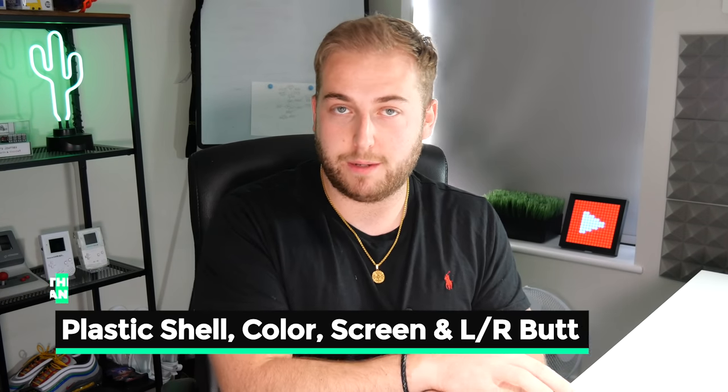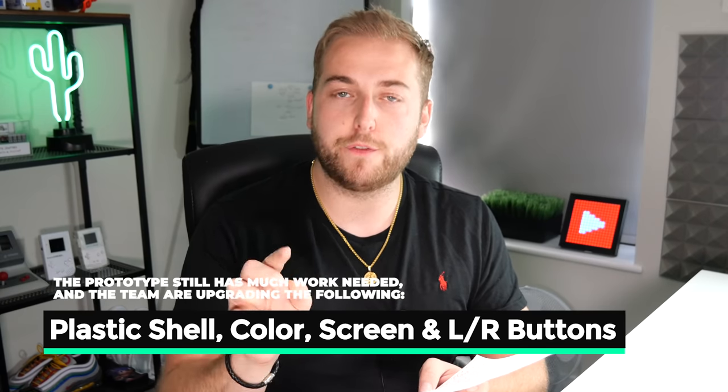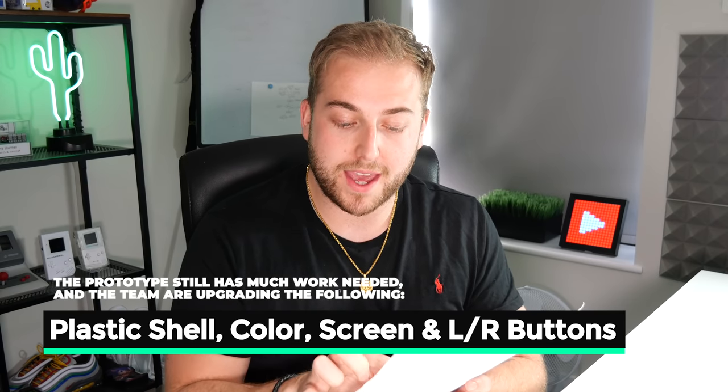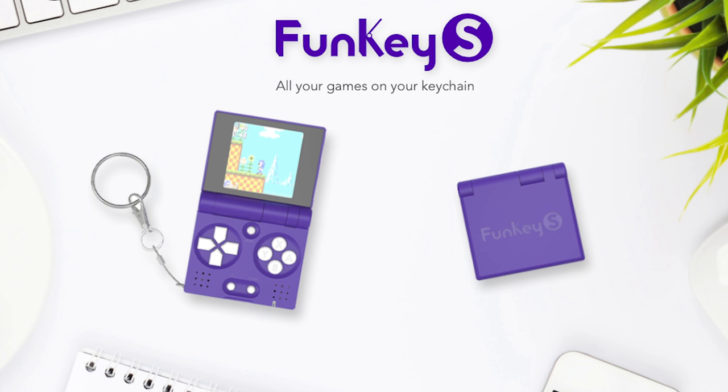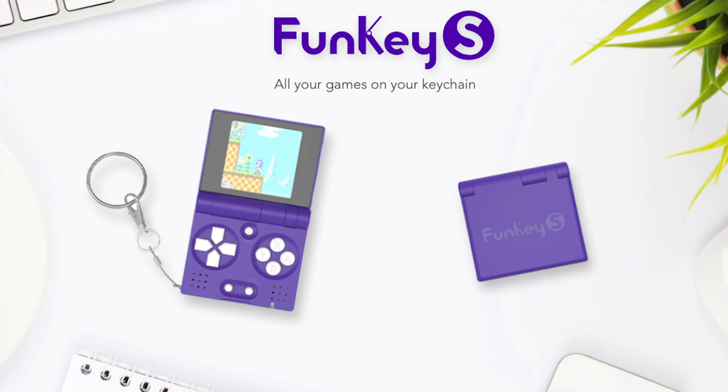The Funke team are very small — I think they're run by four people. They sent me a letter; the team is Vincent, Michael, David, and Killian. Now this handheld is the prototype and it is nowhere near finished. A few things I should point out before I jump in: the plastic cover is 3D printed, so the whole shell is 3D printed, but the final version won't be — the final version will have a strong ABS injected cover. This is not the final color either.